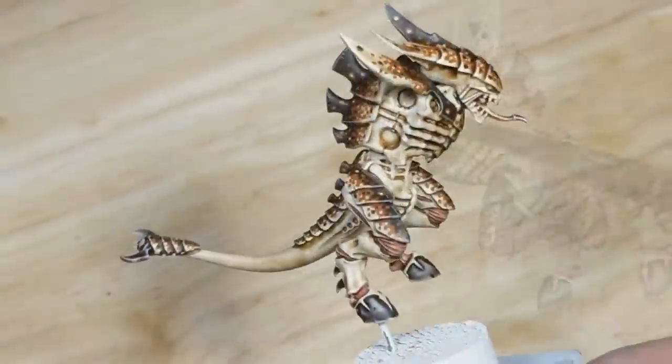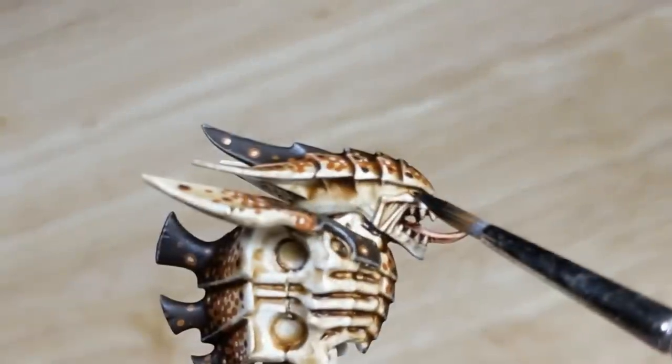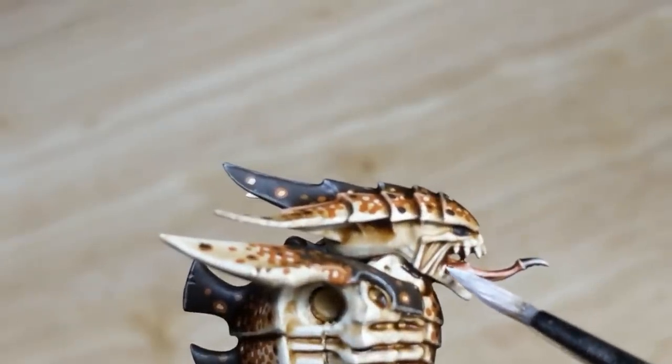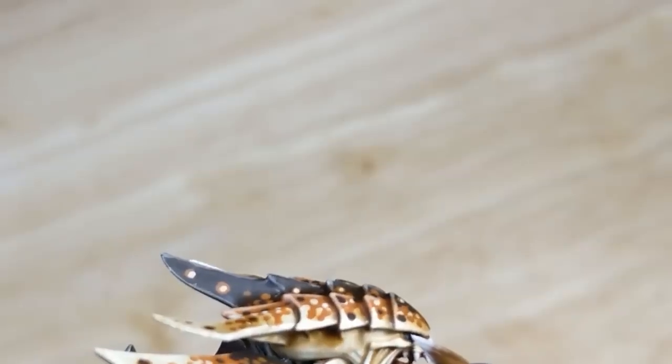With the second wash fully dry, there are just a few details to finish. I apply a bit of black to each eye socket, then use white to highlight the teeth, and once the black is dry, apply a tiny dot for a pupil.